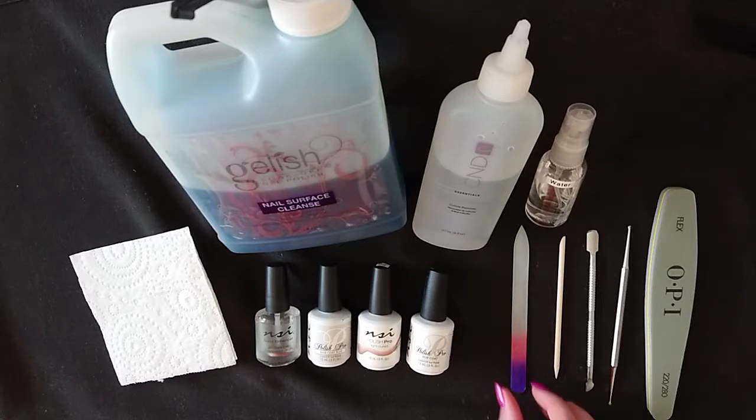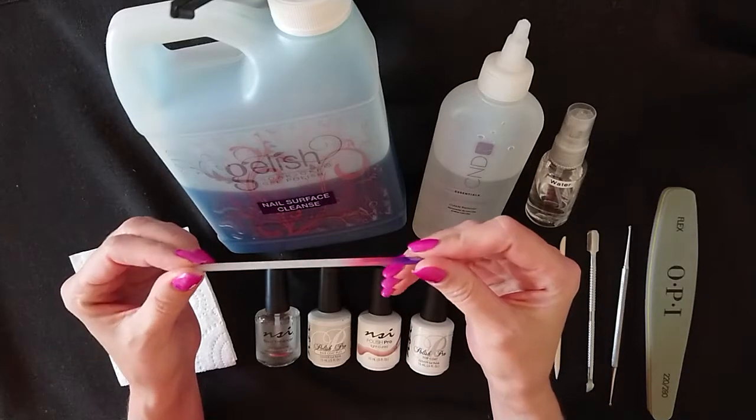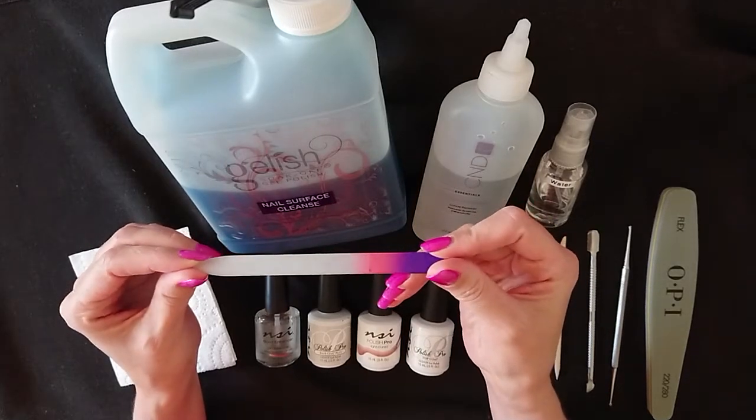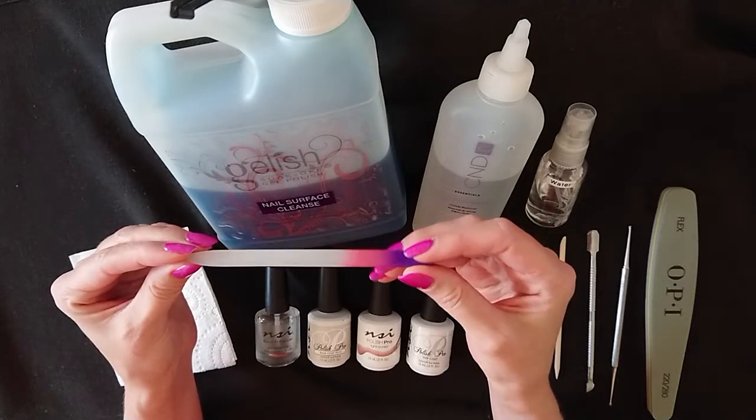For preparation products you will need a nail file. I personally prefer a glass or crystal file, but you can use any file that you prefer. This is used both to shorten the natural nail and to shape the nail.